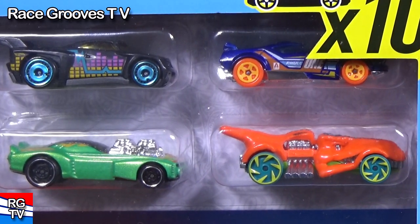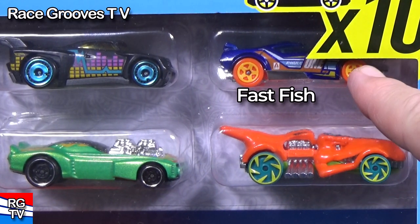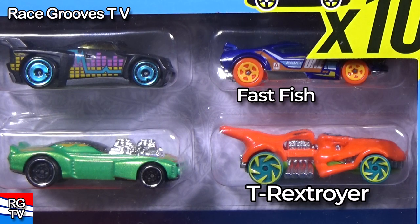Wait, two more cars. It's kind of hard to see this one up here. That one looks like Fast Fish. And below it in orange, T-Rex Troyer.